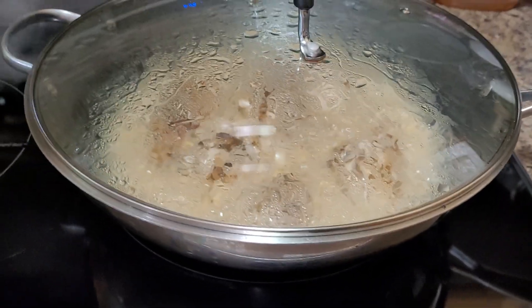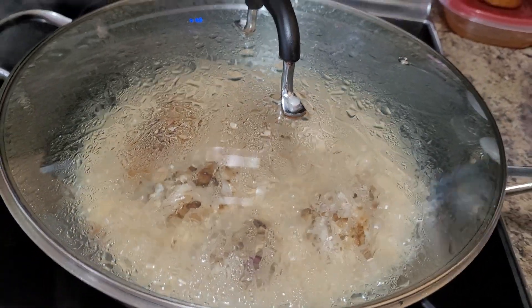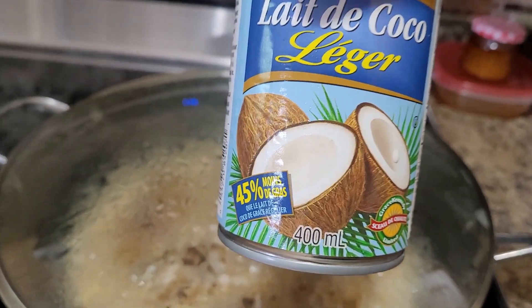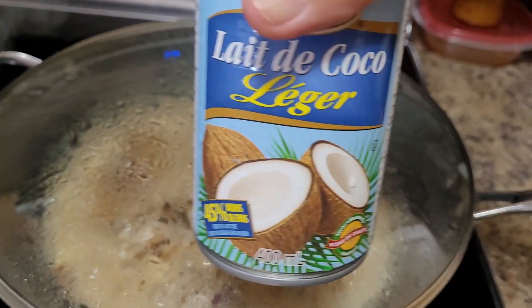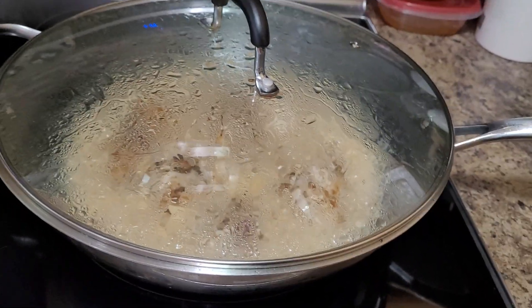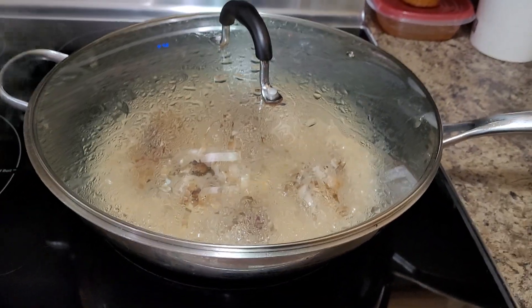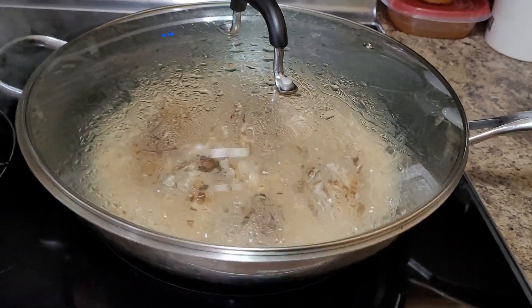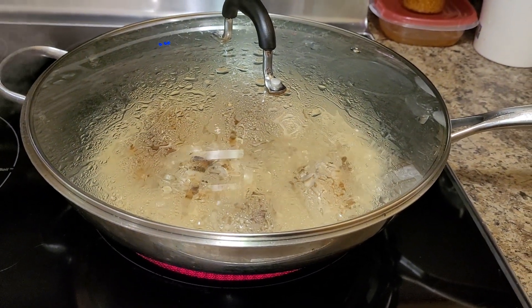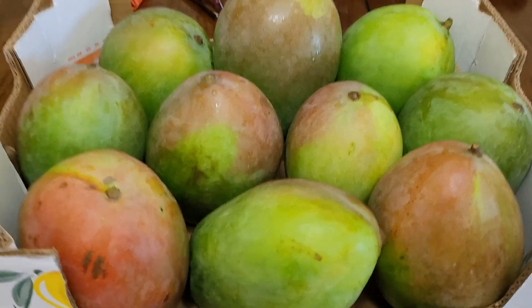Did I mention this store-bought coconut milk is 400 ml, which is equivalent to two cups in total? If you have access to freshly squeezed coconut milk, that is great — and the taste is wonderful.